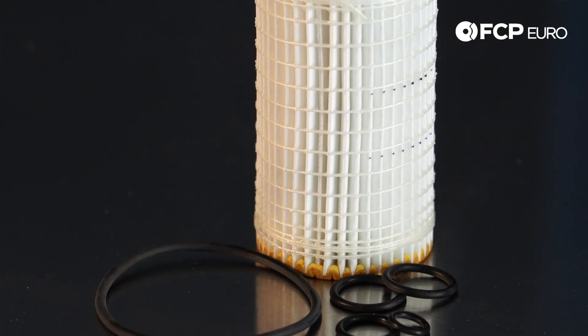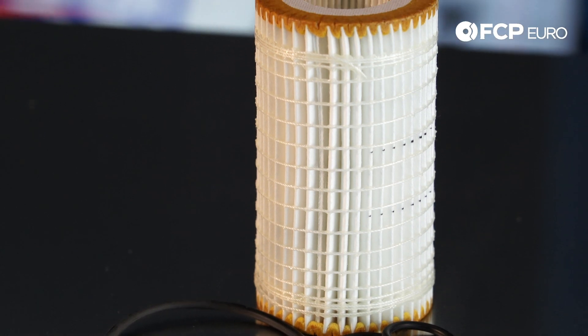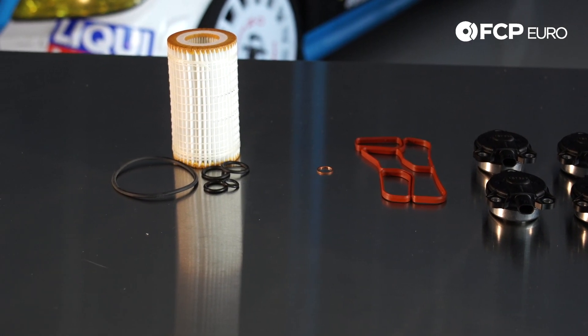It also includes an engine oil filter because you're going to remove the filter from the oil filter housing. This repair takes about 45 minutes, give or take. I recommend removing the serpentine belt and siphoning out some of the power steering fluid just to make sure things go smoothly. And essentially, that's all you need to repair the camshaft adjuster magnets on these vehicles.